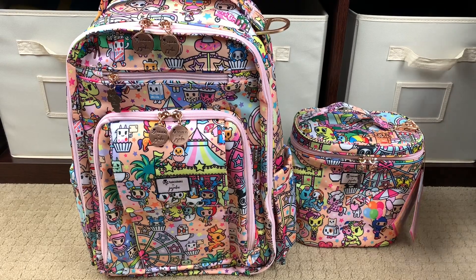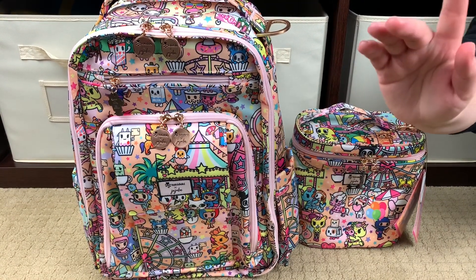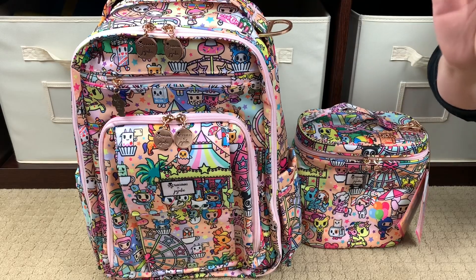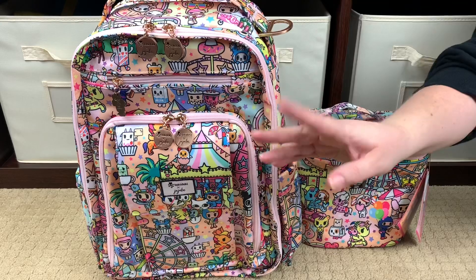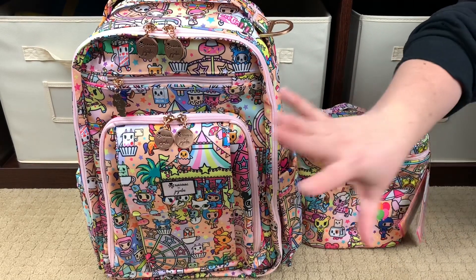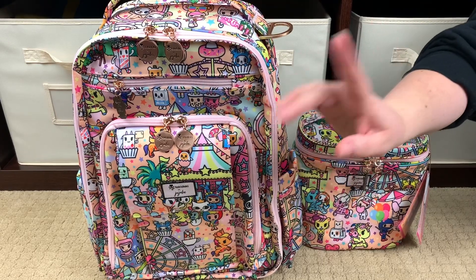Hi, Perpetual Mommy here to do a first look for all of you. It has been a hot minute since I've done a JuJuBe first look, but this is Kawaii Carnival and it launches on the 26th. Right now I'm recording at around 12:30 a.m. on the 24th, so in two days this print is going to launch. If you've been here for any length of time, you know my love of Tokidoki, and this one is so good — the most beautiful pastel sherbet colors on the cutest background. Every time I look at this print I see something new.